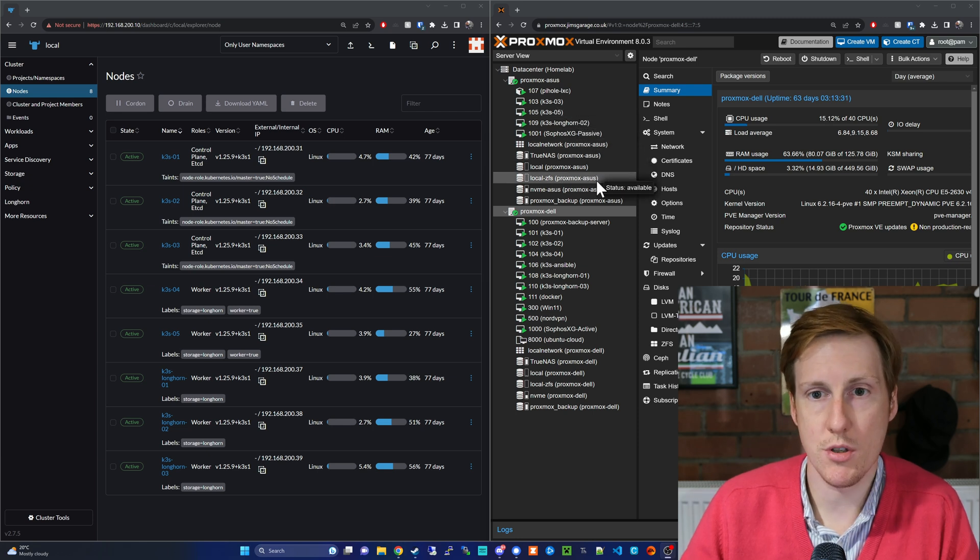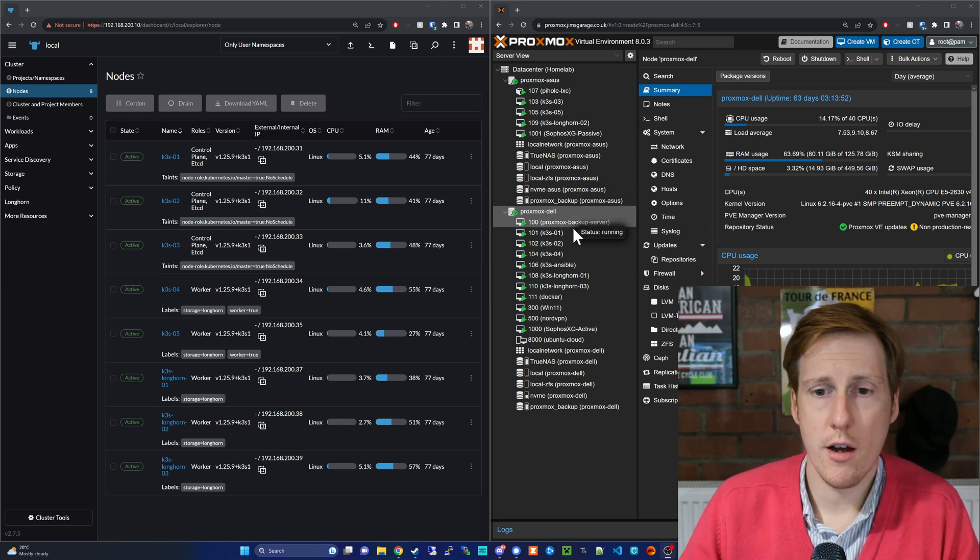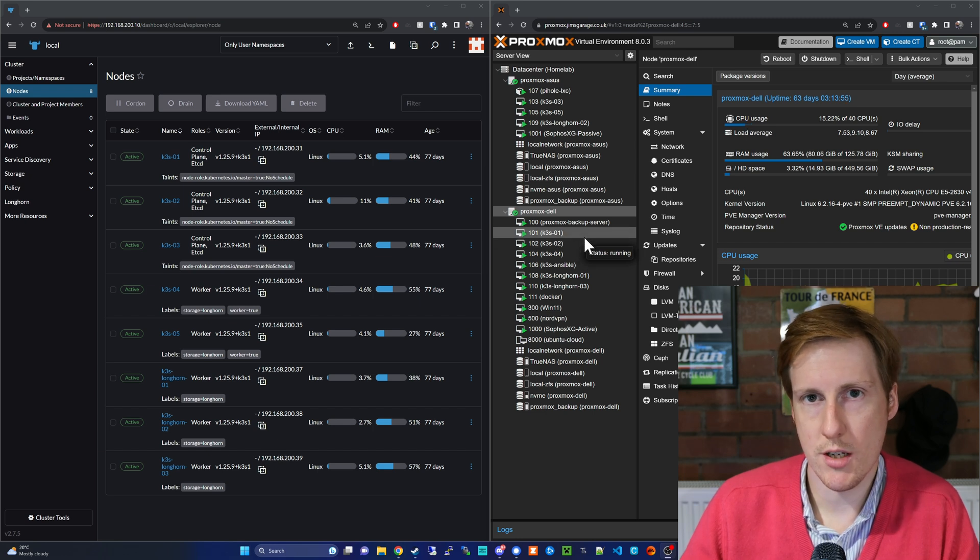You can control both through the same Proxmox interface which is really handy. I run Kubernetes primarily, and all of the nodes with K3S in the title are part of my Kubernetes setup. Nodes one, two and three are deliberately split - those are for the management and control plane. Four and five are the workers, so that's where all the containers sit, on separate nodes for redundancy. The last three are my Longhorn nodes for persistent storage in a Kubernetes environment - replicated storage on different machines, which is really important for failover because those containers need access to that data.